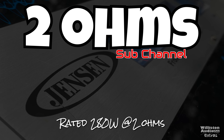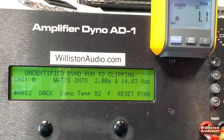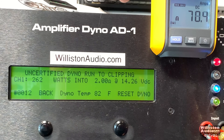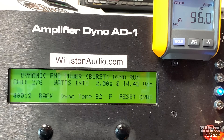Now let's try two ohms on the sub channel — it's rated 280 watts at two ohms. Certified test at 1% THD: 250 at 14.4 — not quite there. Uncertified up to clipping: 263 at 14.26 — still short. Dynamic: 276 at 14.42 — so close, but not quite the 280.